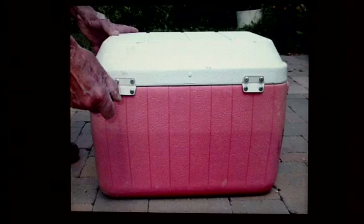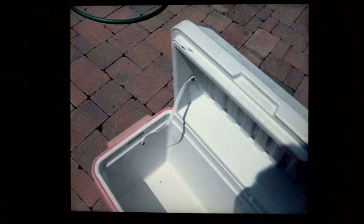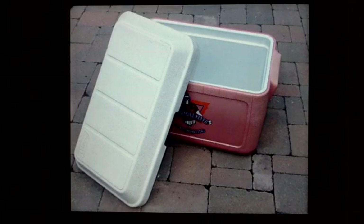First, you take off the hinges which connect the top to the bottom of your cooler. Then, you remove the strap which connects the top to the bottom of your cooler. You can see this cooler has a ledge on the inside about an inch or so down from the top — you want to make sure your cooler has a ledge like this. Here's the cooler with the lid removed. We saved the hinges, the strap, and the screws in case we ever wanted to use them again.